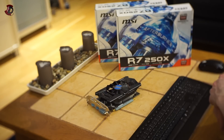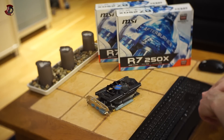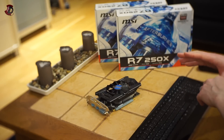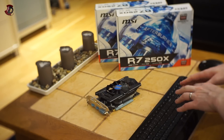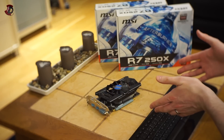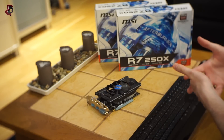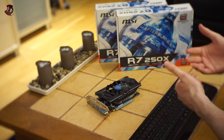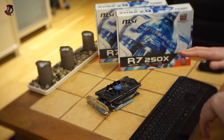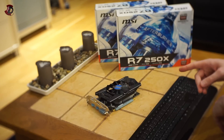If you're really desperate for a simple, low-budget graphics card, why not go for the AMD 7770 or something like the GTX 750 Ti? Something similar at a slightly higher price point, but with much better performance.